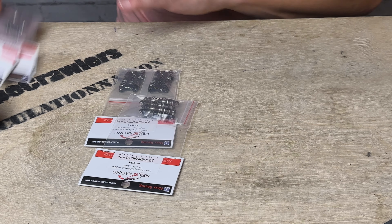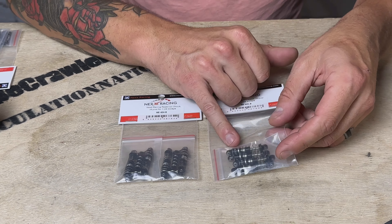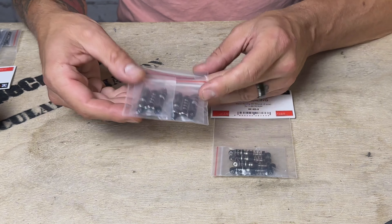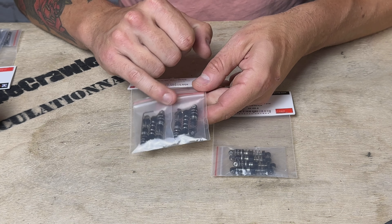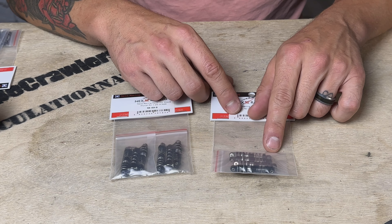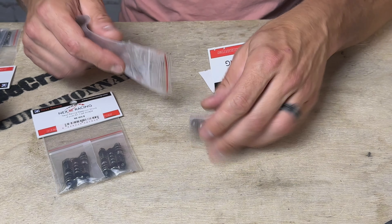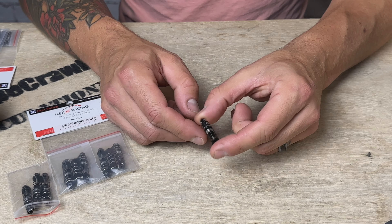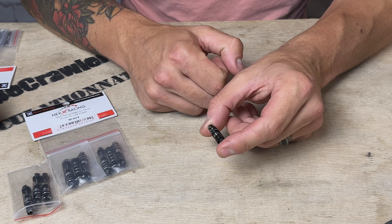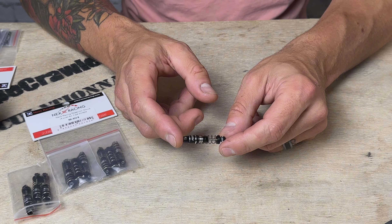Let's start with the SCX24 shocks. I love that you get two different options here — traditional oil-filled coilovers, or the ones with the functioning reservoir. You're about $27 for the non-reservoir shocks and around $50 for the reservoir shocks. These are very similar to stock length: 36 millimeter eye to eye, with a pressed length of 26.5 millimeters. Nex Racing says this has more travel than stock shocks but also collapses to a shorter length.